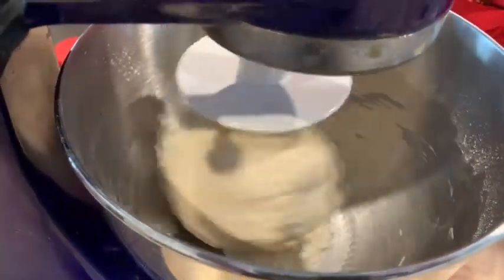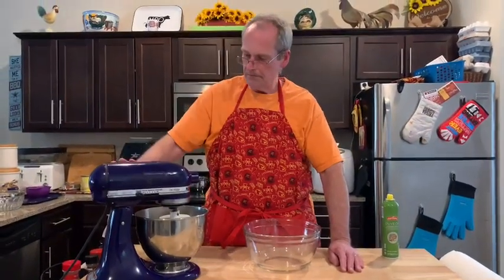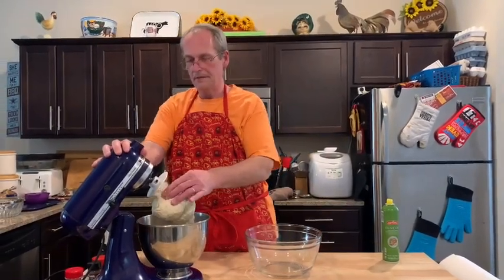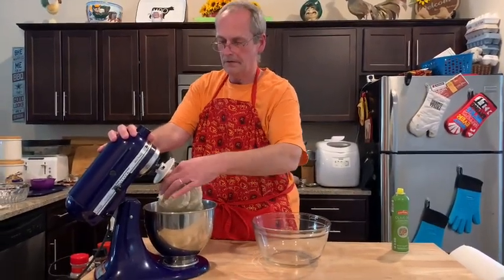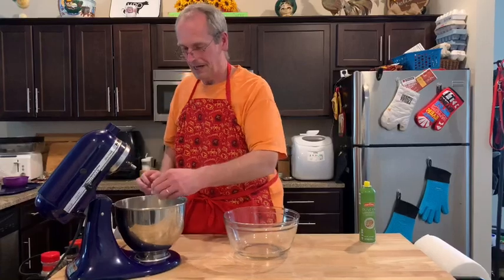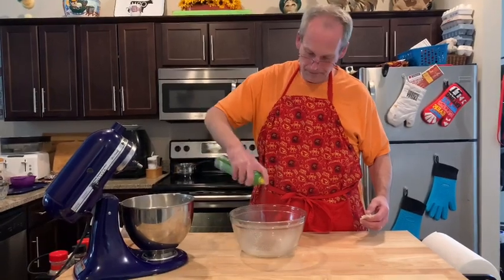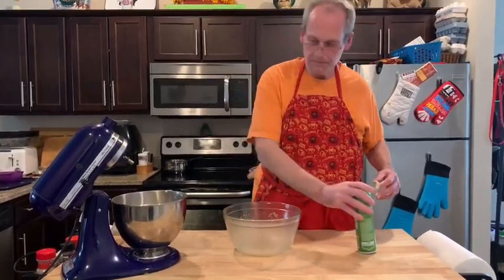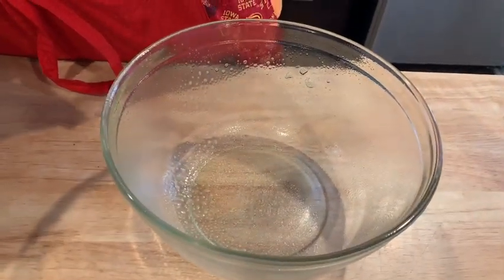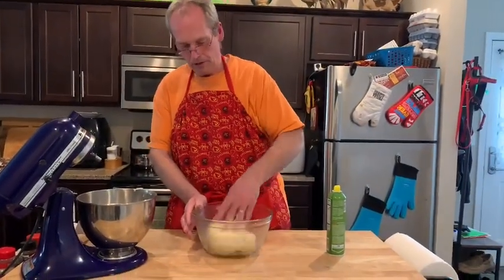I'm not going to activate the yeast ahead of time — just putting it all together at once. We've gone about three or four minutes on the lowest speed and it's pretty incorporated. It's a little sticky. You could knead it by hand if you didn't have a stand mixer, but it would take a while. I'm going to spray a bowl with a little olive oil so it won't stick, then get the dough in there and flip it so it's coated on both sides.